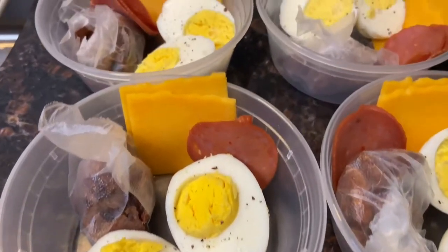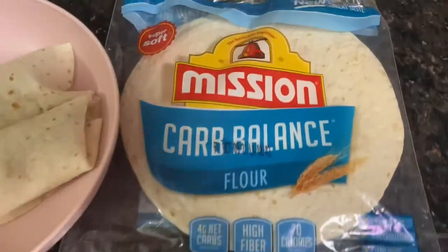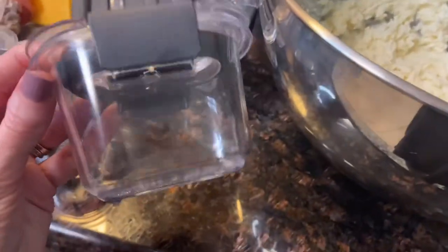Today's video, I'm sharing a breakfast, snack, dinner, and dessert — all low-carb, keto options. If you're interested in seeing what I make, keep on watching.